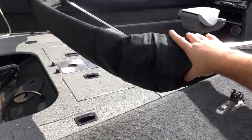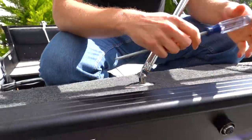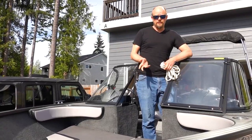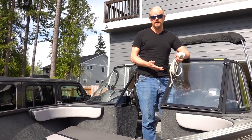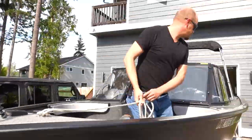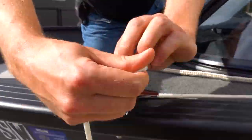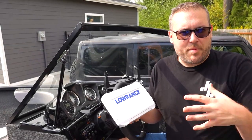Using a screwdriver to lift up the roof right here. Before we bother hitching up and bringing it down to the ramp, it's important to get all the dock lines and fenders set up so there's less drama when we get there.